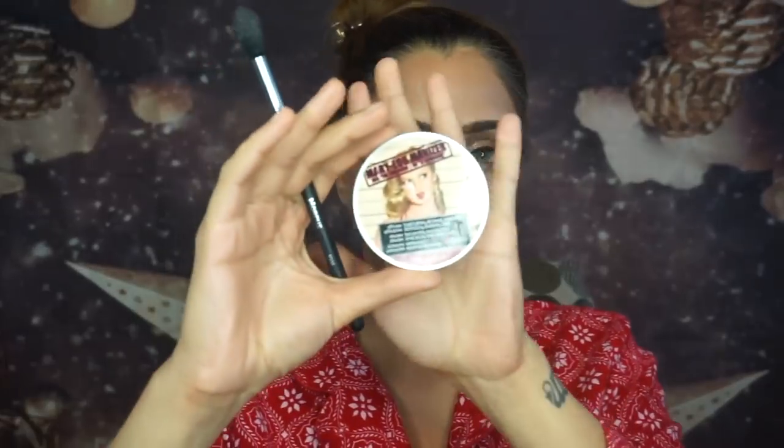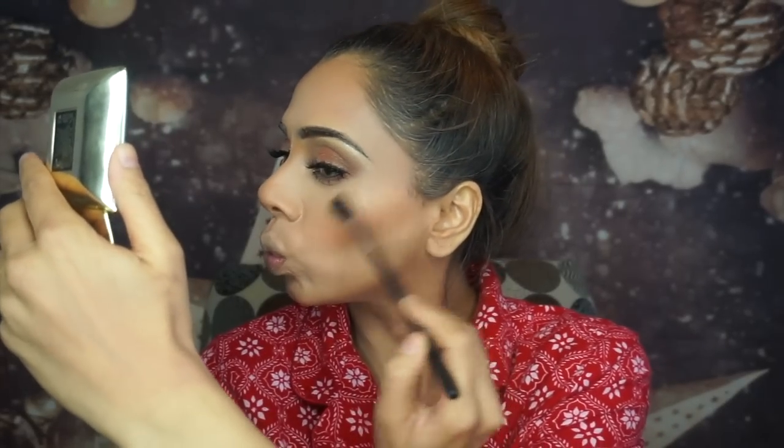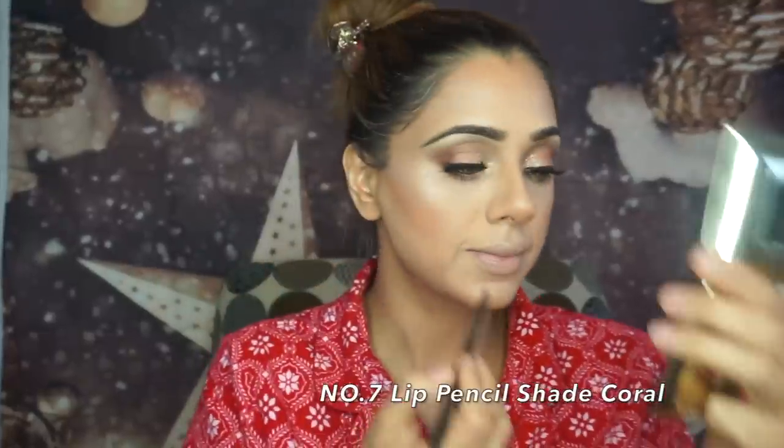For my makeup setting spray I'm using NYX Cosmetics Dewy Finish Makeup Setting Spray. Once it dries I'm applying my favorite highlighter — The Balm Cosmetics Mary Luminizer. It's an oldie but the best. I have a Jacqueline Hill palette, Champagne Pop, and Anastasia, but I always end up going back to the Mary Luminizer because it gives me the perfect glow. I'm applying it with a Morphe 510 brush.